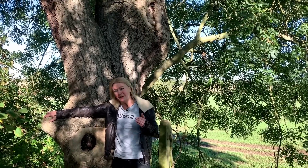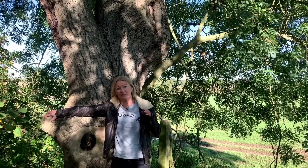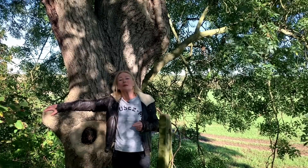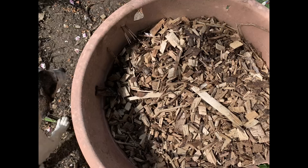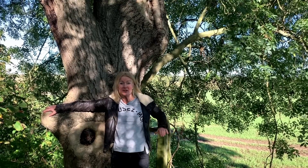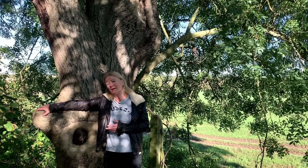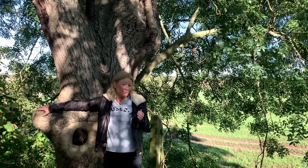Neville pointed out some main points about how to mulch best. First, if you can use a mulch of the same species as the tree you're mulching, that is best — but obviously it's not always possible. You want a coarse grade mulch about 12 to 20 millimetres in size, spread to a depth of 50 to 100 millimetres, ideally out to the edge of the canopy but not up against the trunk. You don't want to mulch when the soil is very wet or very dry, nor when it's extremely compacted.